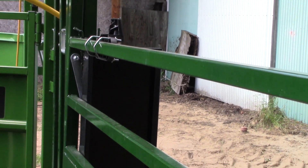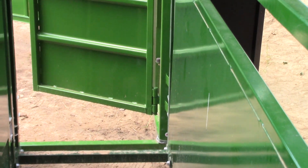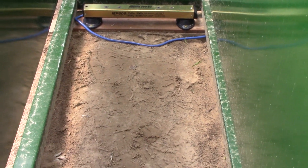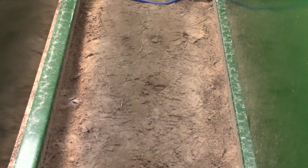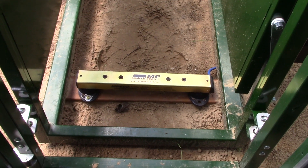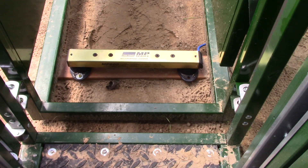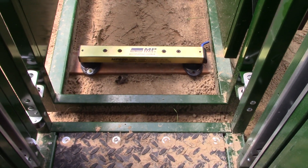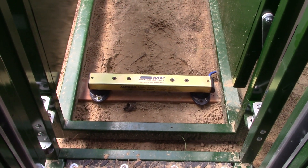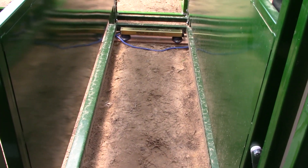We don't necessarily have the opportunity or the real need to pour concrete down like you often see — these are loaded right on the concrete. We're trying to be as cost-conscious as we can, and personally I like the bareness of this because you can wash it all off and it will percolate right into the ground after we pressure wash it out and we're done using it.